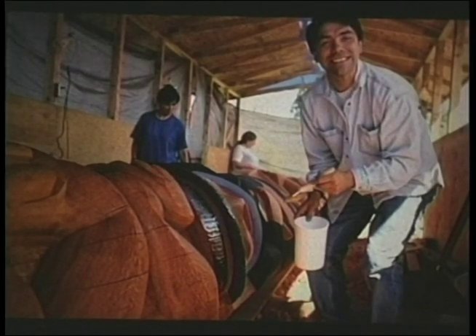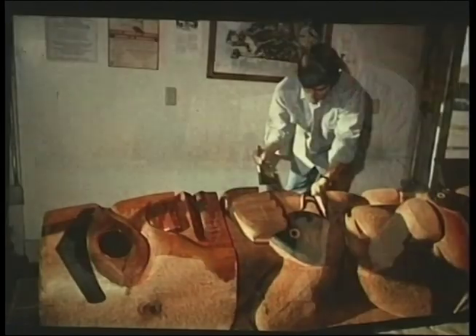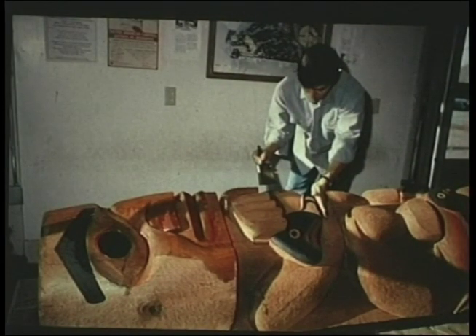The final thing before the pole is raised is to put a coat of sealer on it to preserve the wood. Red cedar lasts a lifetime, but it lasts two or three lifetimes with regular maintenance — and they're such an investment in dollars and time. The poles are not always stuck in the ground; they're attached to metal I-beams or posts already set into cement, which helps the log last much longer.